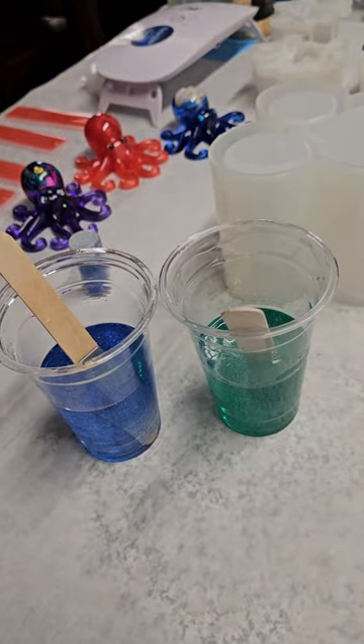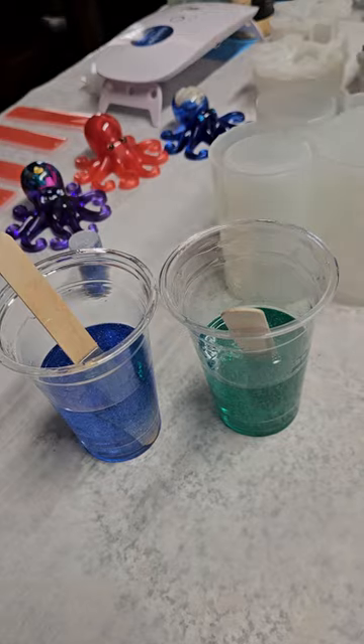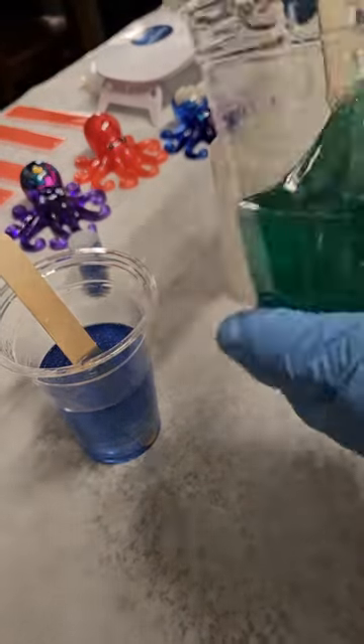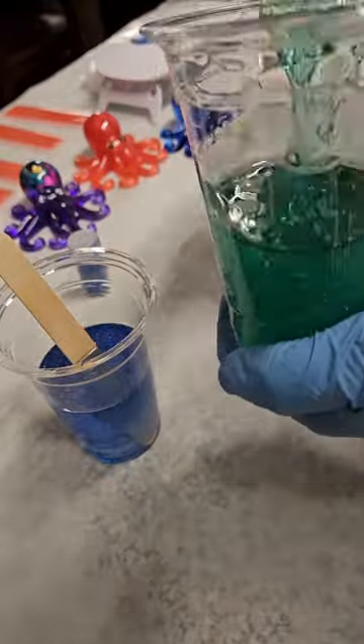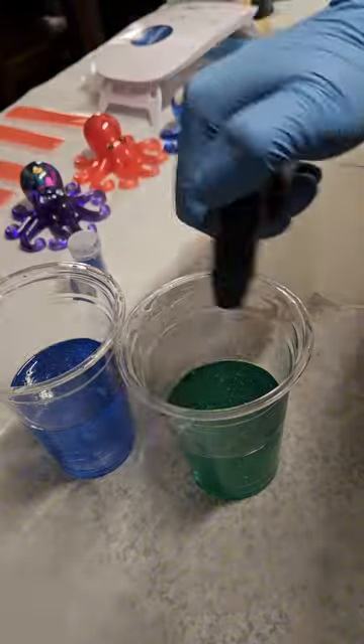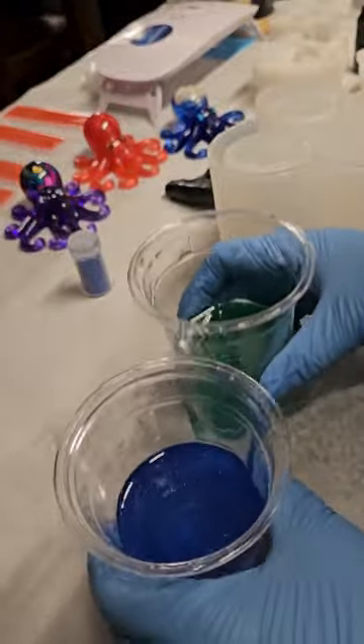And I used fine glitter. The fine glitter I got from Walmart — there's a set that comes with some fine glitter, and I specifically use the fine glitter because they easily suspend in the resin. They don't sink. So I think I got the colors just right.